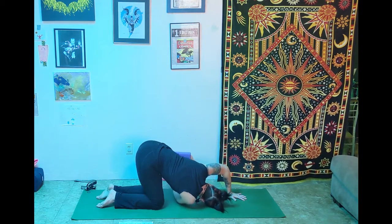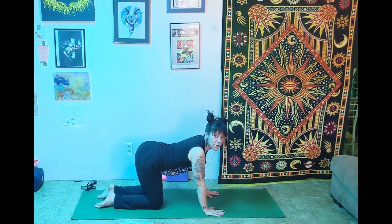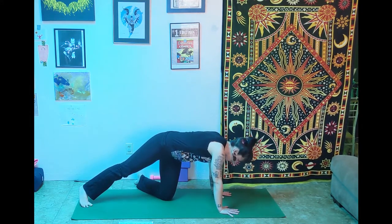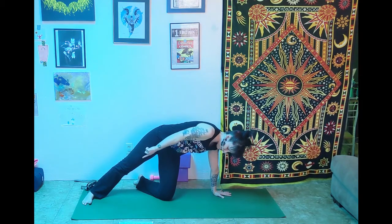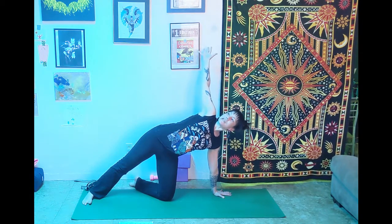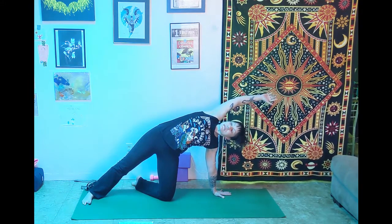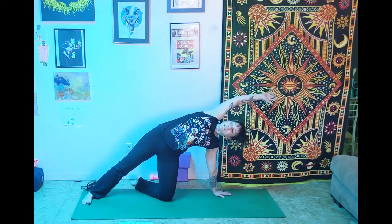On your next inhale, push through the left hand and come back up to tabletop pose. We're going to take a half circle pose. Stretch those right toes back, then kick that left foot off the mat and make it into a little kickstand. Plant that right heel on the floor so we have lined up: left hand, left knee, right foot. On your inhale, open up, reach up toward the ceiling, pressing out of the left hand, standing on that right foot. That right arm comes up and over — really kick that left foot out because that's what's going to support you.